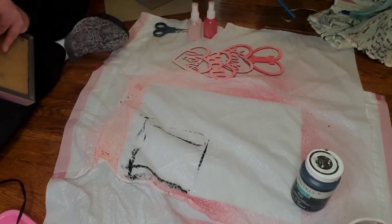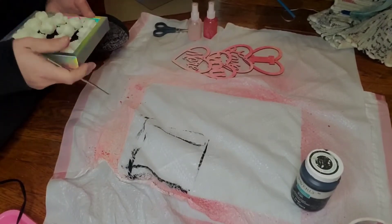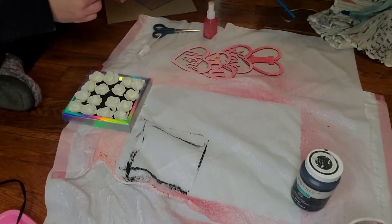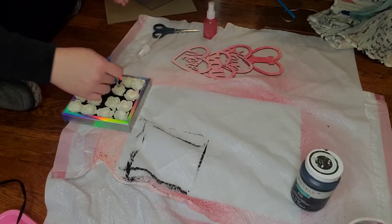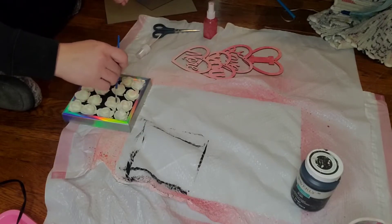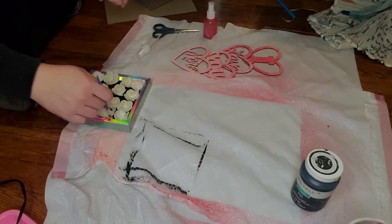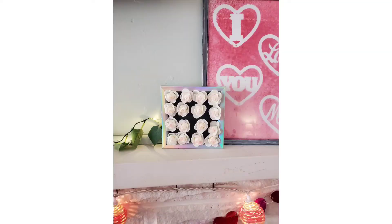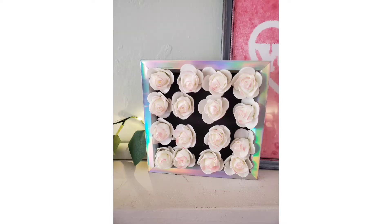Hindsight is 2020, y'all. If you're going to recreate this, put the back piece of your board in the frame first and then glue the roses on, because it was kind of a pain to pull those roses through since I had them too close to the edge of the backboard. But all in all, I still think this turned out really cute. There it is on my mantle — let me know what you guys think of that one.